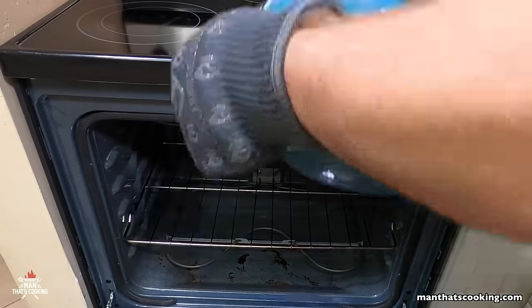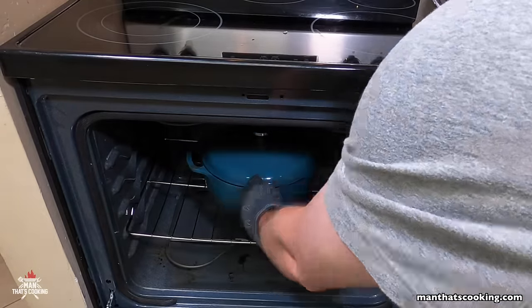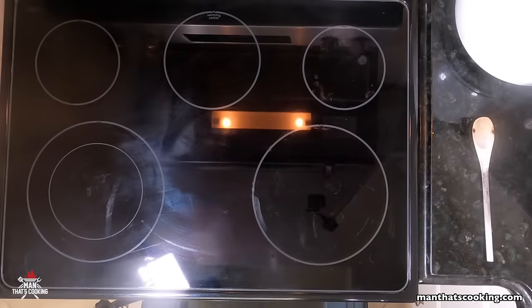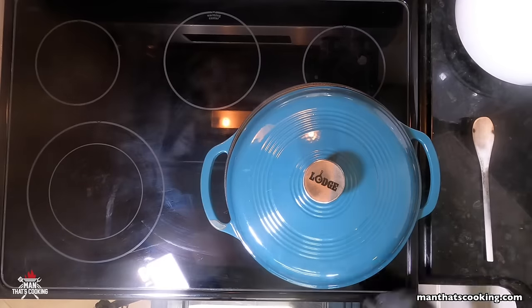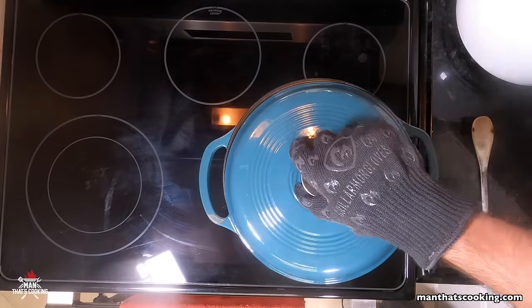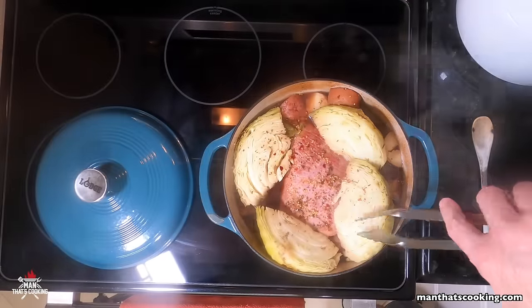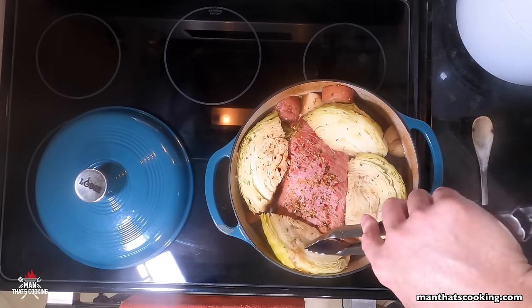Here's the easy part — an hour goes by so quick. You just close the oven and open it back up, and voila, here it is. Look at that, nice and steaming hot. Oh yeah — how about opening your pores just like that!